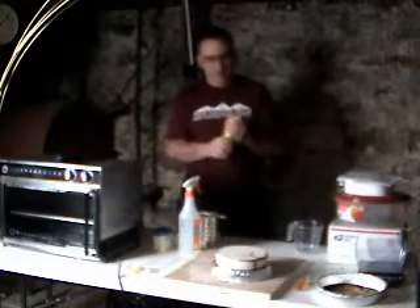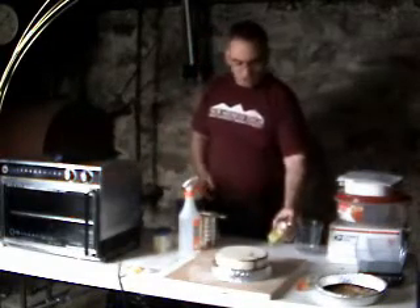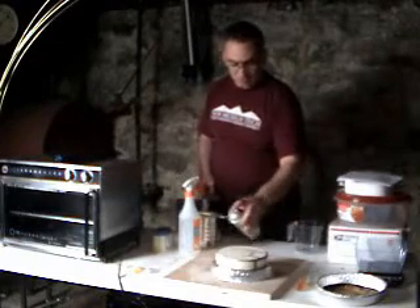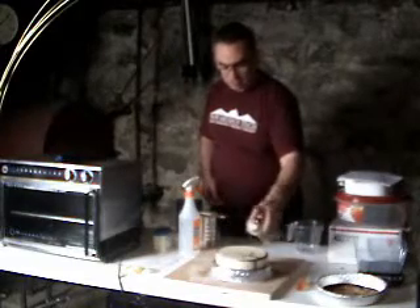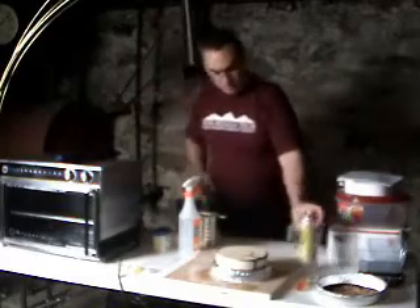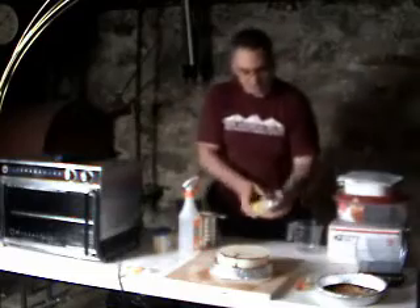I shook the can for about a minute, just shaking it a little more now. Take the top off. This is supposed to be applied in quick short strokes, so that's exactly what I'm going to do. It's acting as a sealer. Turn it around a little bit - I want to get the entire side.